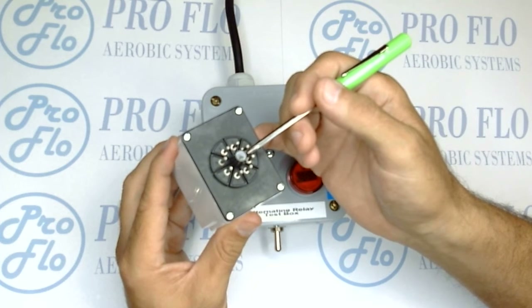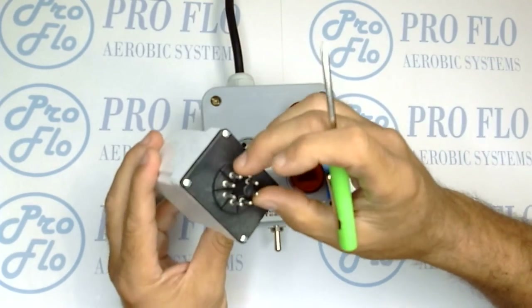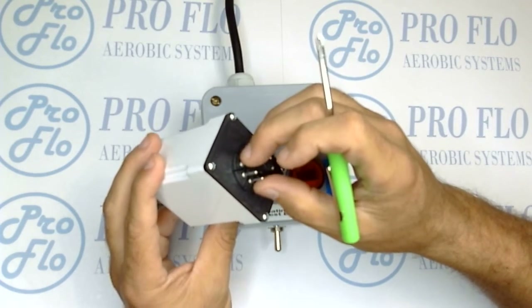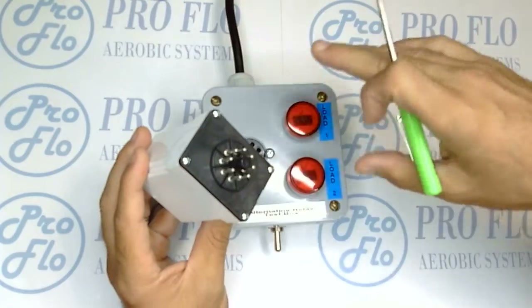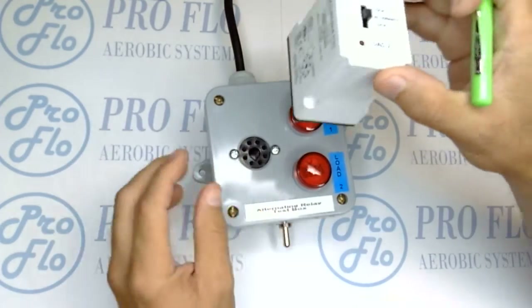Just like before, we're going to inspect the pins first — make sure they're not dirty, bent, corroded, or missing anything. If we can fix it by cleaning or gently moving them, great. If not, we're not going to resume with testing because we don't want to damage our test box. Once we've confirmed everything looks good, we'll go ahead and insert it straight into the base.